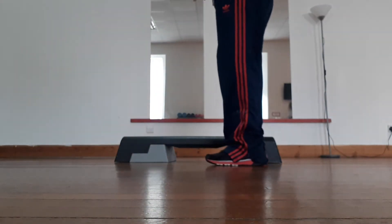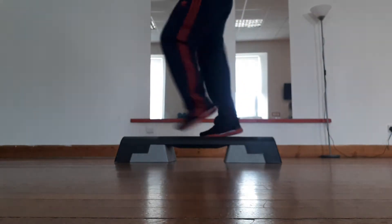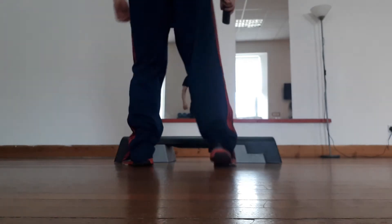So if I start on my right — one, two, three, four, five, six, seven, and eight.